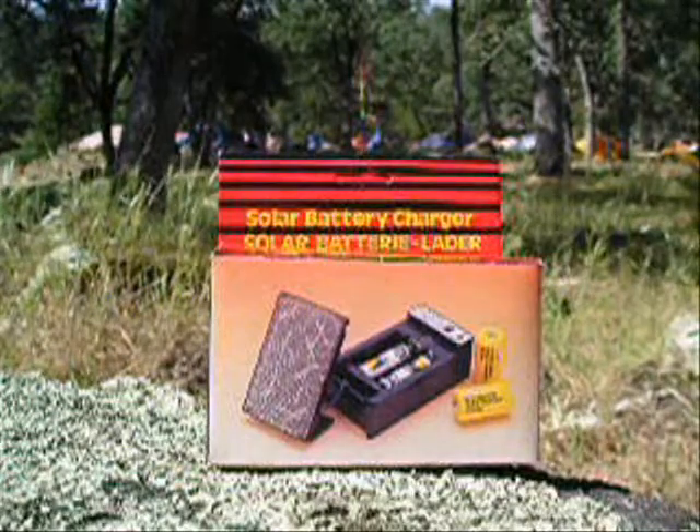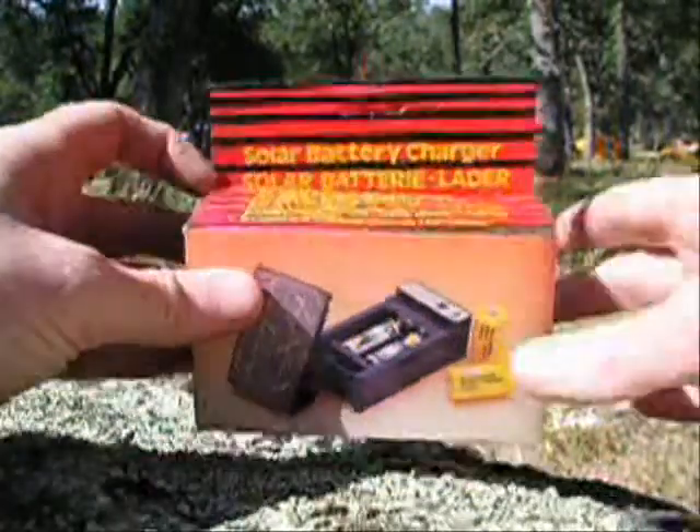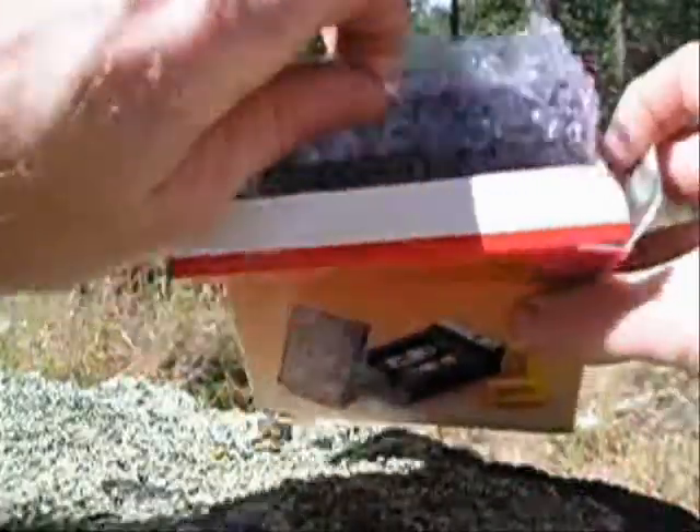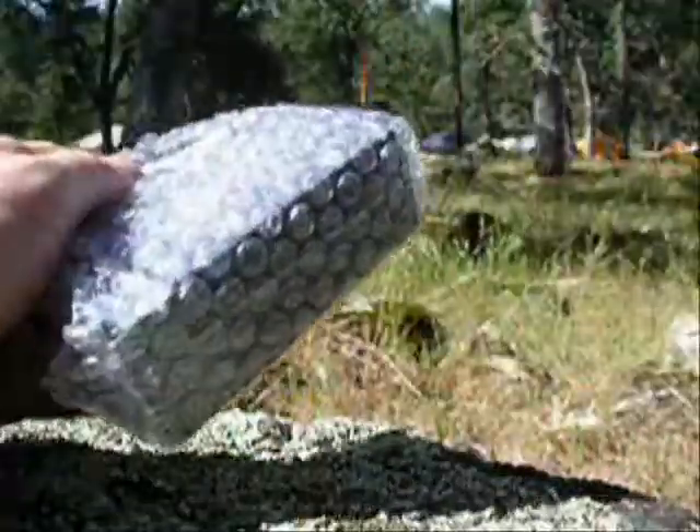We have the C and AA battery charger. It comes individually packaged in full color, gift quality boxes. The interior is bubble wrapped for safe shipping.